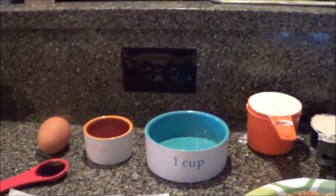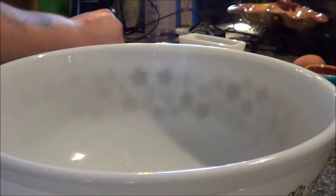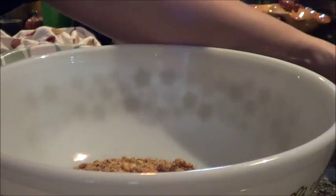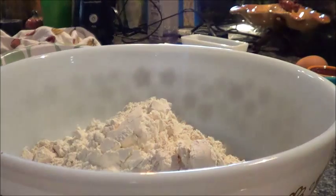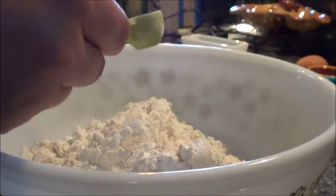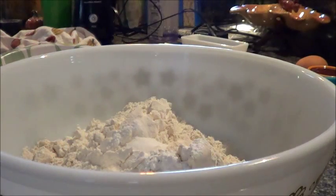So we're going to preheat our oven to 350 and get started. I already ground the almonds up, as best as my little cheap grinder would grind them. I went over them with a knife if any didn't get ground up enough. I'm going to put that in the bowl and add our whole wheat pastry flour, all-purpose flour, baking powder, and salt. Mix that up.